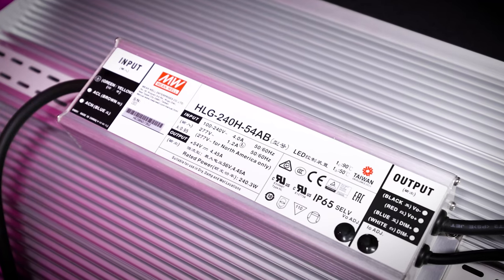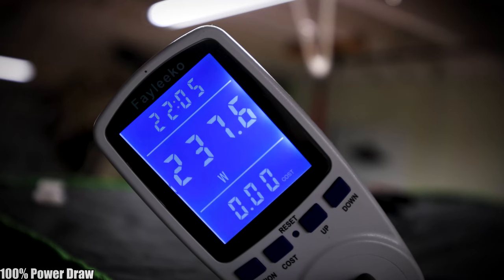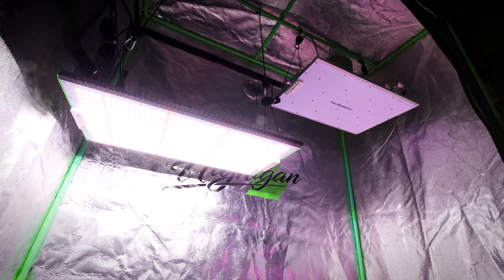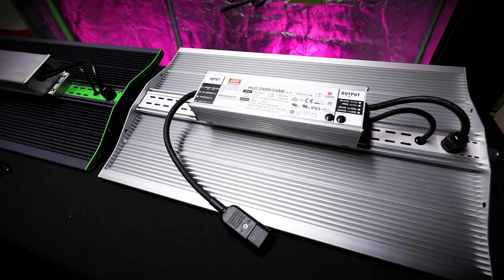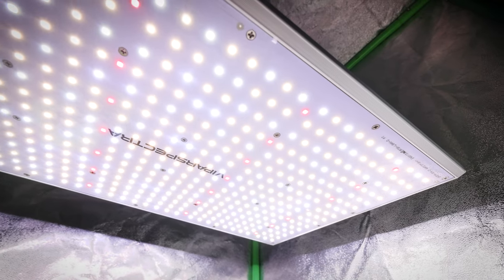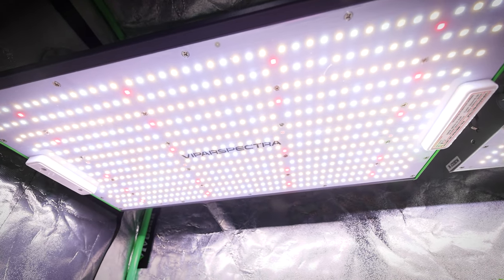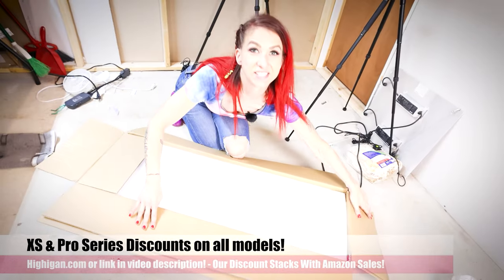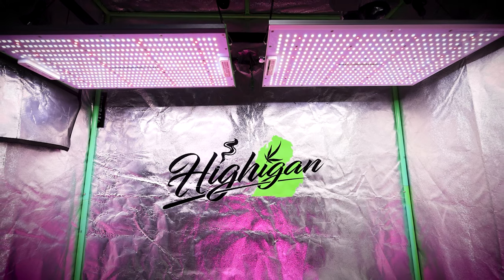I've also recorded the watt draw from the wall for each light at each dimmer knob setting. When you look at these charts, you'll be able to see exactly what the dimmer knob setting and watt draw should be, along with the height, to get the appropriate PAR. If you have a cheap watt meter off Amazon — I've linked the one I used in the description — you don't need the PAR meter. You can just dial your light to that wattage at that height and you'll know the PAR you're putting on your canopy. This answers all the questions we get about light height and dimmer settings for each growth stage. We'll also be doing more videos on the XS4000 and P4000 with similar setups, and if you have a light you want us to check out, comment below.